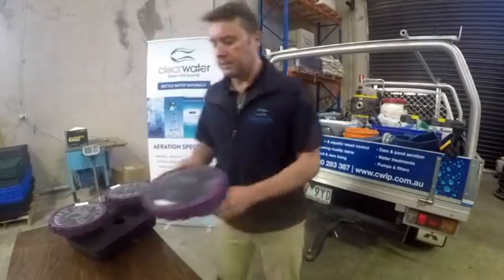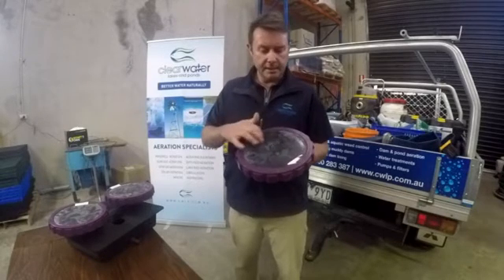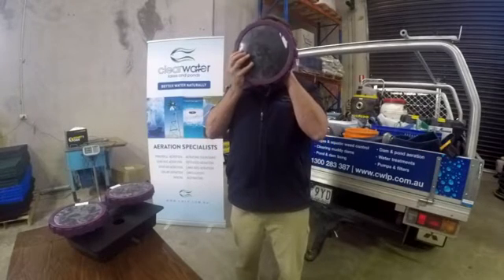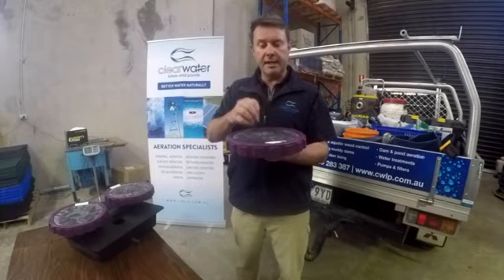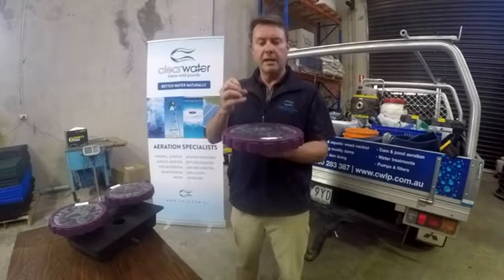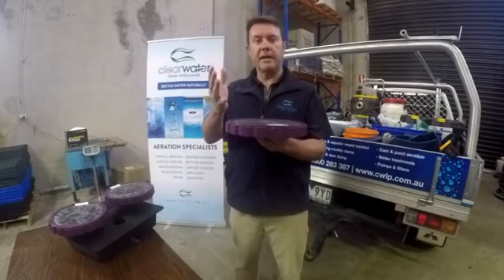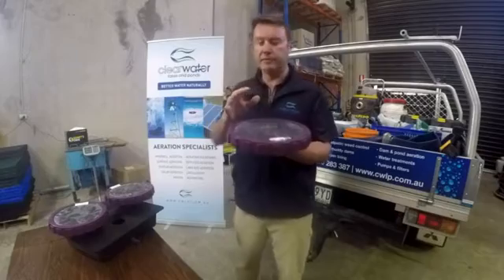The disk works by having air pumped into the bottom. The disks contain thousands and thousands of little slits, and as the air comes in the disk expands. These slits let out millions of tiny microscopic bubbles that rise up to the surface. As they rise up through the water column the bubbles get bigger and drag up all of the water from the surrounding area, which is where you get the high levels of circulation and water movement.